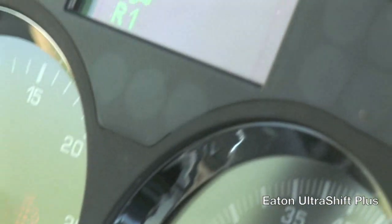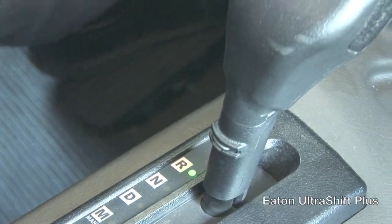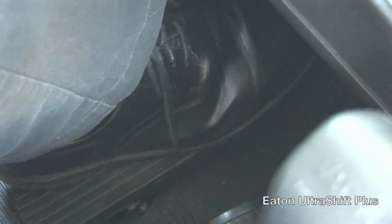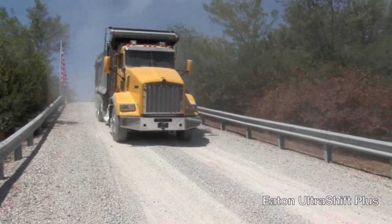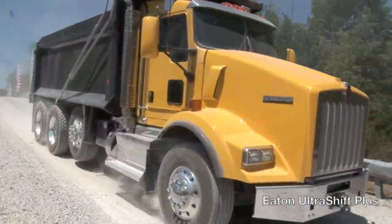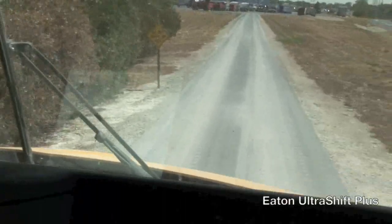All right, so we're in reverse on the downside of the 25% grade. We've selected reverse. I'm going to take my foot off the brake and I will not add throttle. I'm going to release the brake: 1001, 1002, 1003. The clutch is pretty graphical — and we have a clutch abuse light.